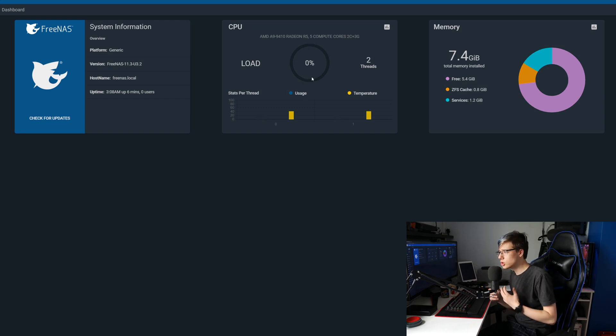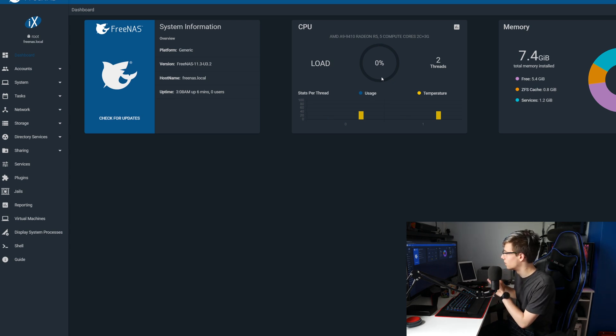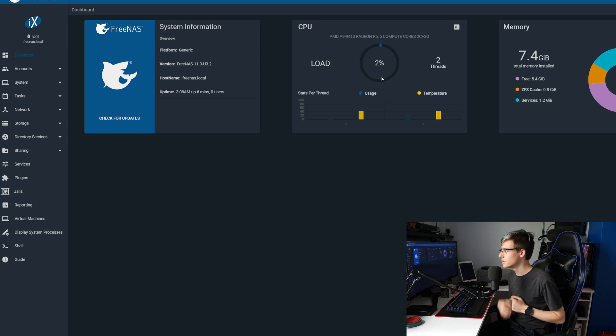I'm going to show you the very simple setup here. I'm not going to show you how to install Plex or any of the other Docker plugins. You have virtual machines over to the left — that's where you can work on all your Docker containers. But I'm just going to show you how to set up Samba shares because I believe that is the most important thing to have set up at the beginning. If you want a future video on virtual machines and things like that, let me know.